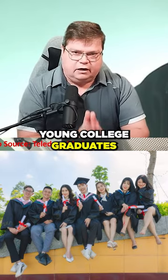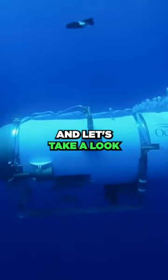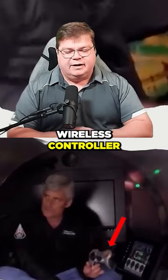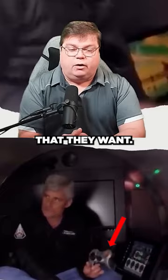The idea was to train young college graduates in operating a submarine with a game controller. Let's take a look at this game controller — it's a PlayStation 3 wireless controller. I really don't have a problem with it being a PlayStation controller; it could be any kind of controller that they want.